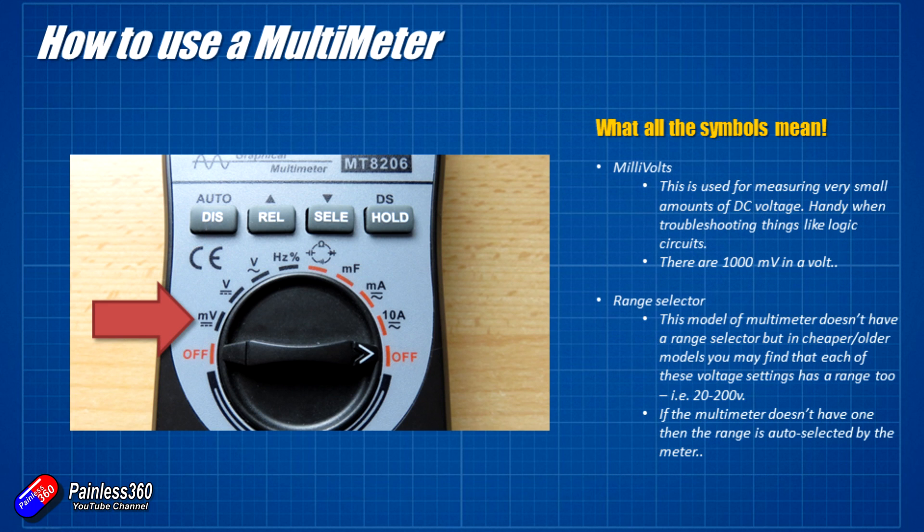Next one is millivolts — that's a thousandth of a volt, and it's also for DC, with the same symbol underneath: a solid line with a dashed line beneath. The reason you tend to have multiple positions on a multimeter for the same thing — and we can see it on the other side with the milliamps and the 10 amp setting — is that it's about the resolution of the screen. Some multimeters have a range selector; this one has an auto range selector, so it will try to give me the best view with the most accurate detail. Older ones used to have a 0 to 2, 2 to 20, 20 to 200 voltage selection, but modern ones tend to only have a couple of settings.